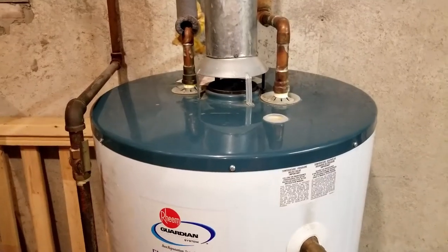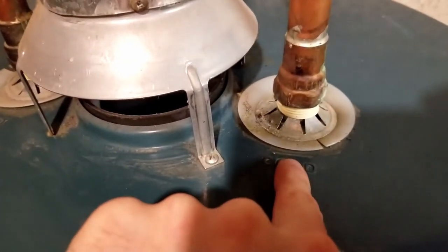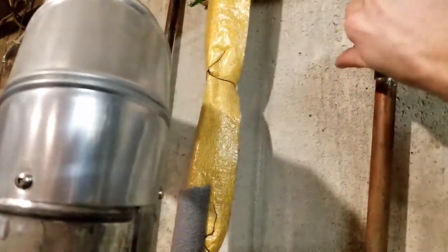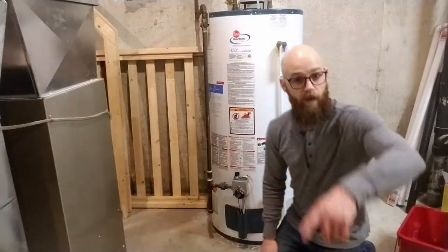Next I'm going to turn off the incoming water supply to my water heater. Here it says cold — the cold is your input, and the hot is your output. So I need to find my cold pipe. You can also just feel it — it's cold. I'm going to turn the tap off. That's going to stop water from continuously filling up my water heater, because next I'm going to drain the water. We're ready for the next step — draining this bad boy.